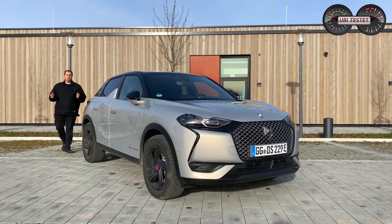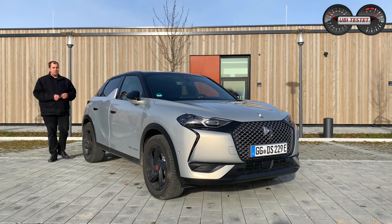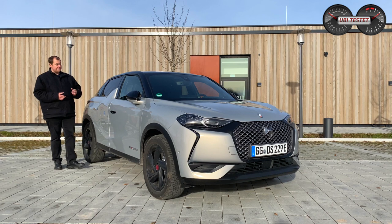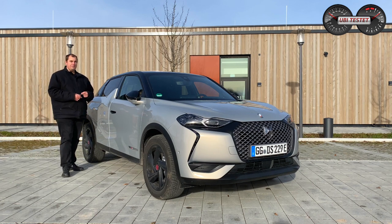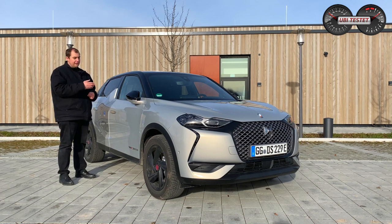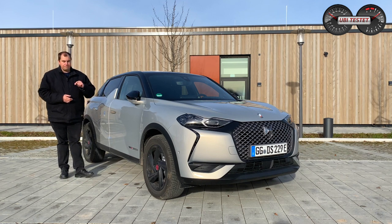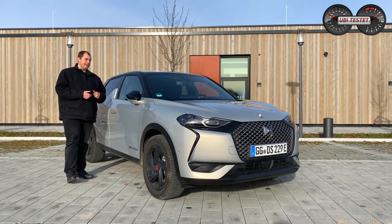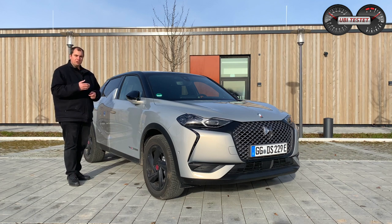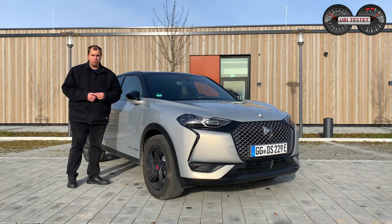Hallo und herzlich willkommen hier bei Ubi Tested auf dem Kanal. Schön, dass ihr wieder rein geklickt habt zu einem neuen Review, und zwar mit einem durchaus sehr attraktiven Fahrzeug: dem DS3 Crossback. Aber wir fahren hier nicht irgendeinen DS3 Crossback – er hat ein E-Kennzeichen, das heißt da ist irgendwas Elektrisches verbaut, und es ist ein rein elektrisches Fahrzeug. Den DS3 Crossback, den ich euch heute vorstellen will, trägt nämlich den Zusatznamen E-Tense.